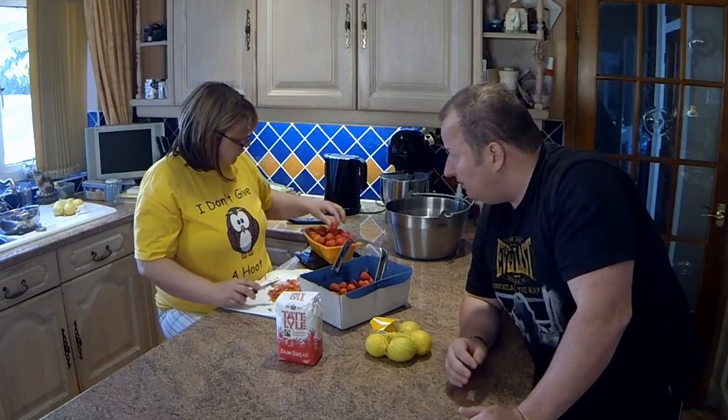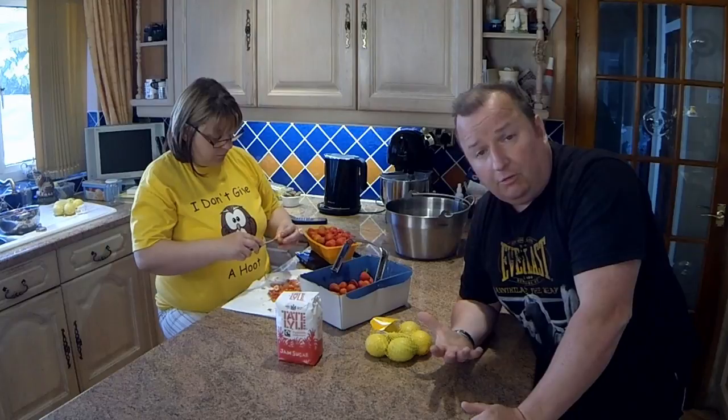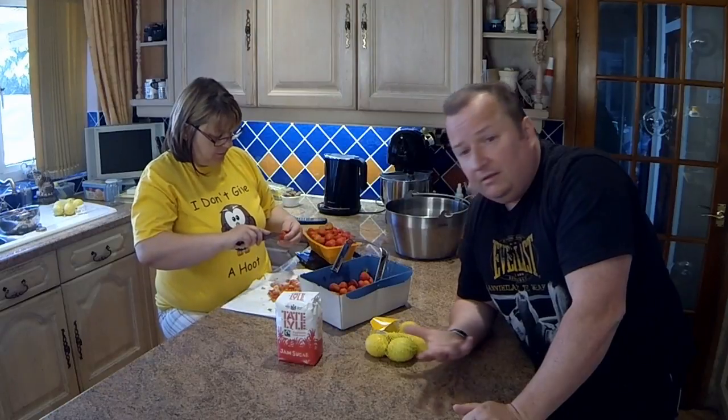You've also got to sterilise the jars. I put them in the oven — give them a good clean in soapy water, wash them out, and then put them in the oven on a temperature of 180 degrees for about six minutes.